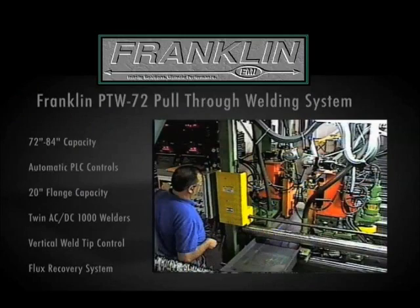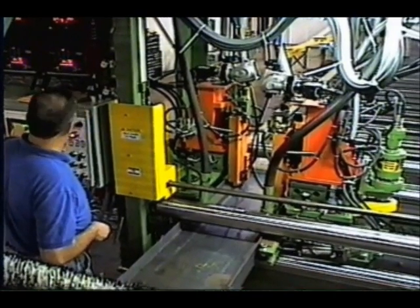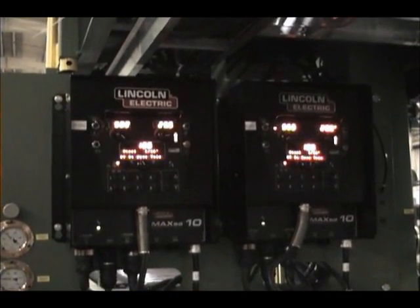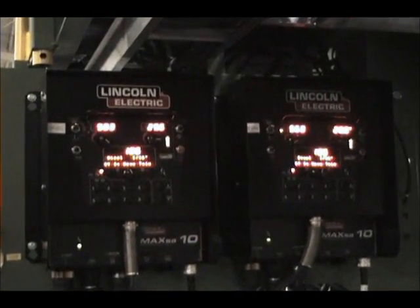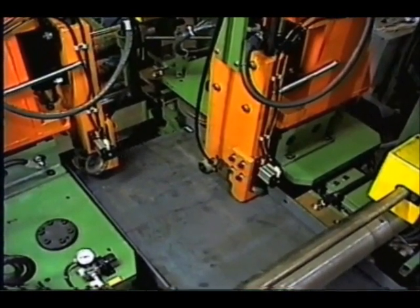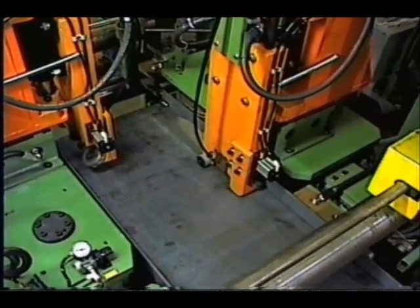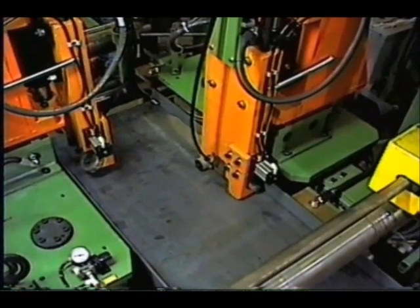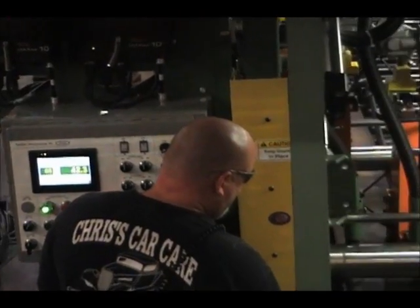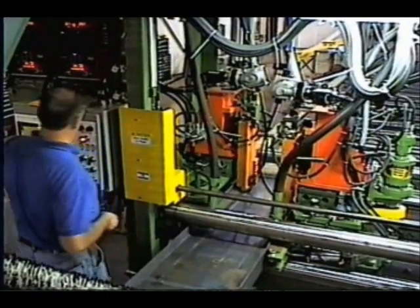The Franklin PTW-72 pull-through horizontal welding system is the most technically advanced automated rigid frame welder in the world. Integrated with twin Lincoln AC-DC PowerWave SD-1000 amp submerged arc welders and Max SA controls, the Franklin PTW-72 can weld rigid frames with a web capacity up to 72 inches wide. The optional PTW-84 can produce frames with webs up to 84 inches wide.